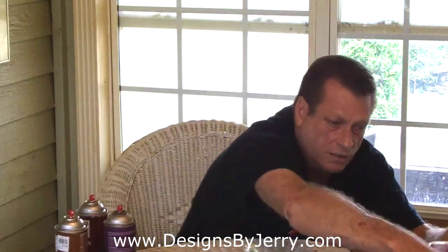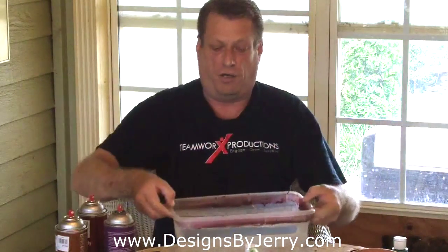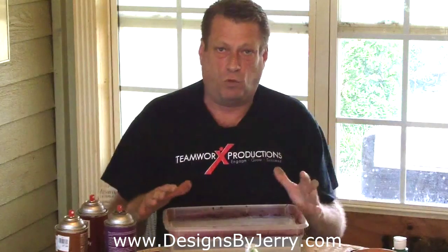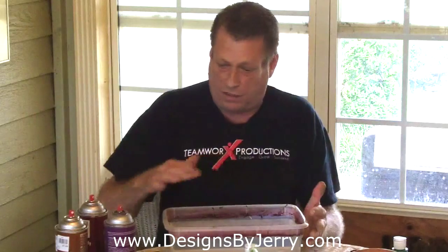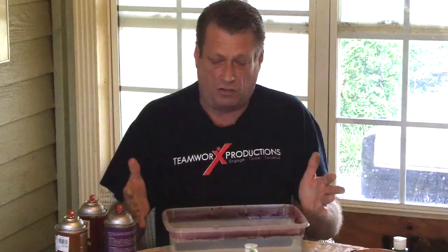We'll set this one off to the side and get this bucket of water here. You want to make sure that you get a container that you can fill up with water that you don't mind having spray paint on it. You can see I've used this one a couple of times, and after seven or eight times you may even have to toss it if you don't like cleaning it. Make sure you have a container you can fill up with a gallon or so of water — but something you don't want to keep.